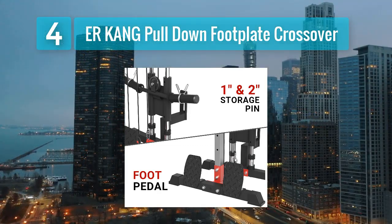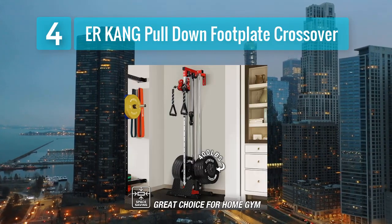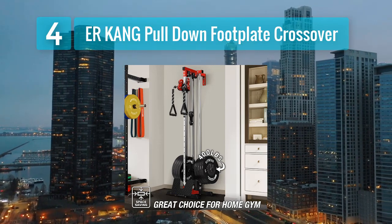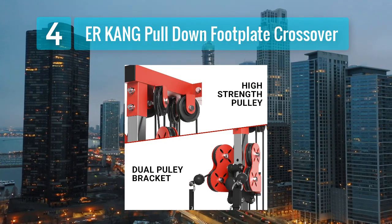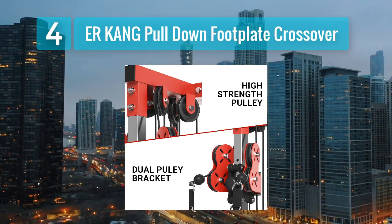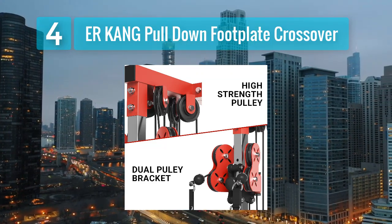Pros: combines lat pull-down and crossover exercises, solid and durable build, adjustable resistance for progressive training, allows for a wide range of upper body exercises, and compact design considering its capabilities. Cons: may require some time for assembly, and weight plates are not included.